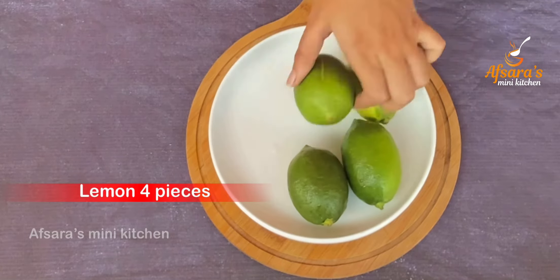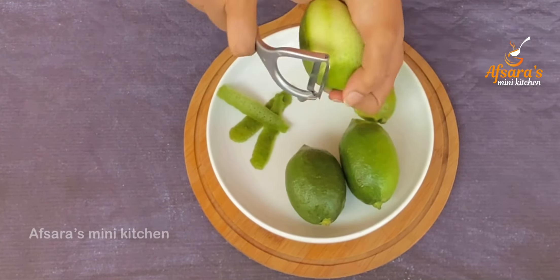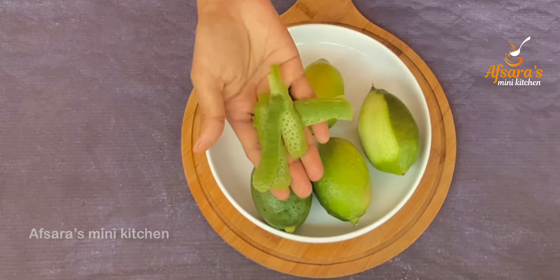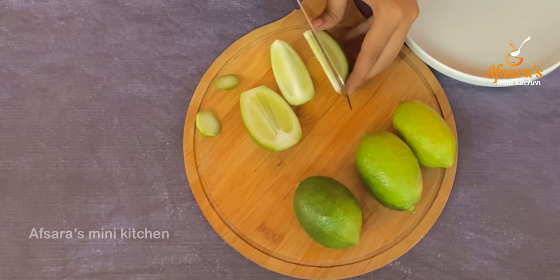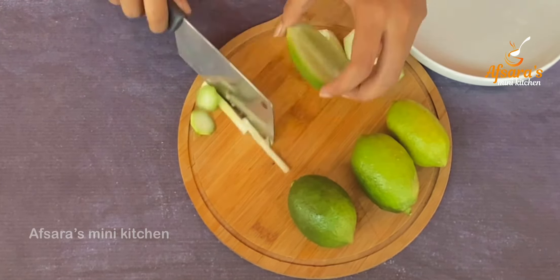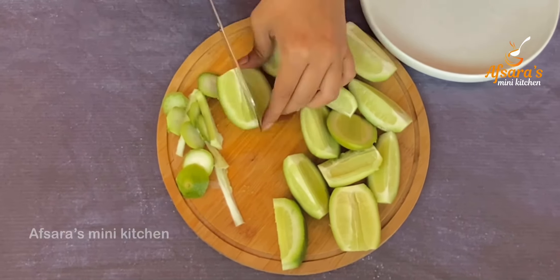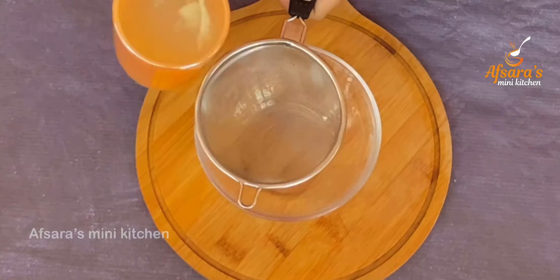Now I will prepare the lemon gummy candy. For that I have taken some lemons here. From one lemon I have taken a few pieces of zest, and the rest of the zest I will use for flavoring. I am cutting the lemon into small pieces to extract the lemon juice, and straining it through a strainer.